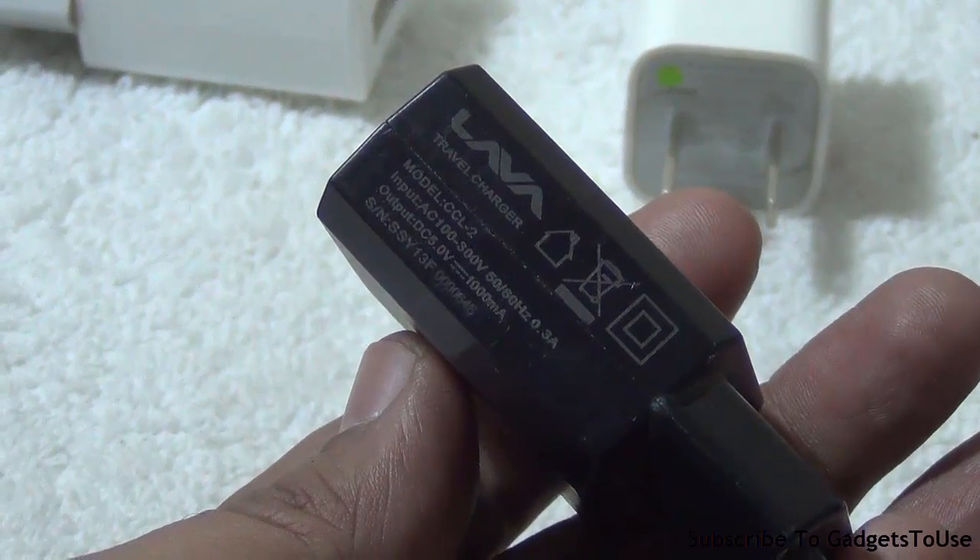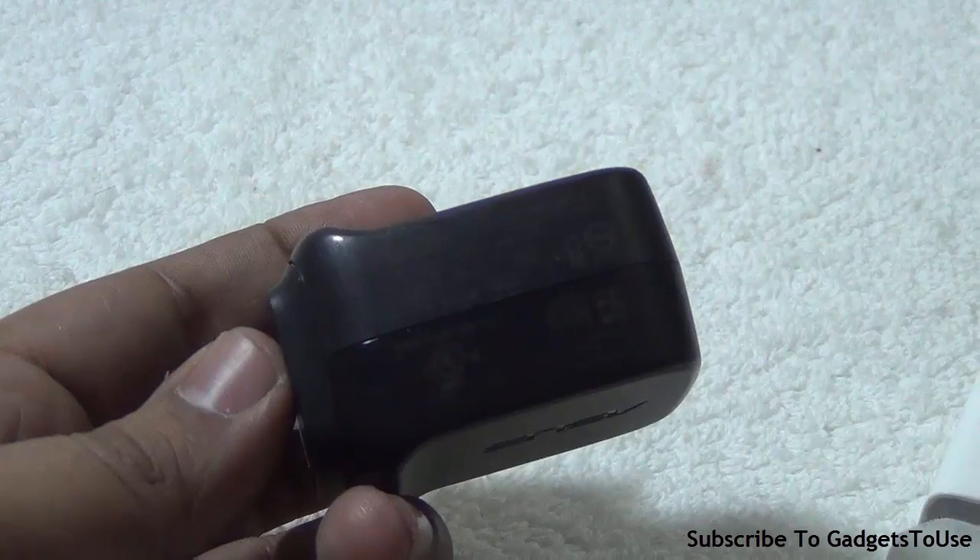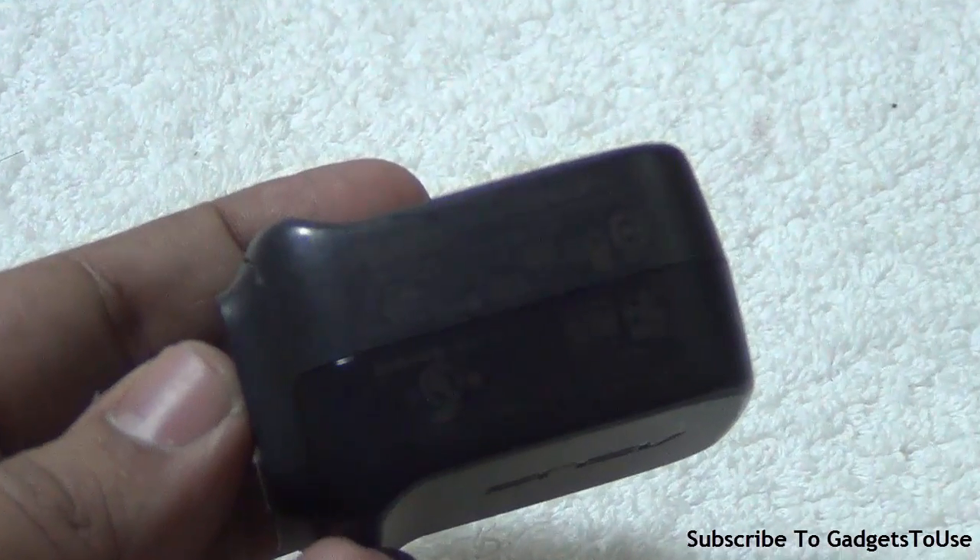It is all about whether the charger is designed for your smartphone. Companies like Samsung, LG, and Sony use a handshaking technology where the charger communicates with the device, and once that communication happens, the charger can give more current to the device if needed. The chargers supplied within the package of a particular smartphone have been designed to charge that phone faster compared to any other fast charger.